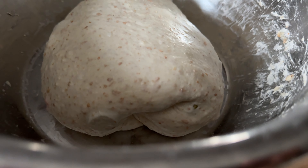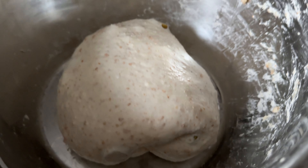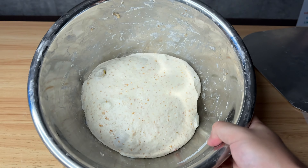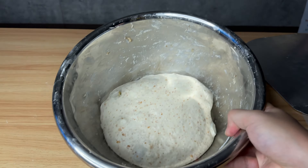You should end up with something like this. Cover it up and let it finish its bulk fermentation for up to two hours. My room temperature is around 26 degrees Celsius.